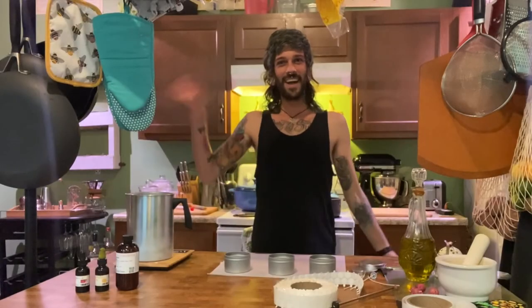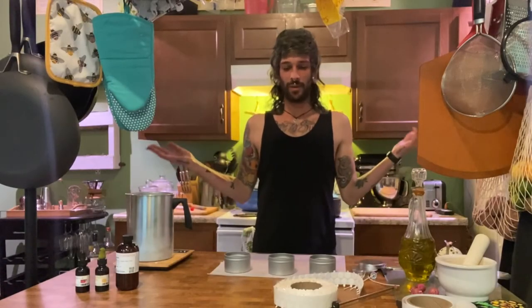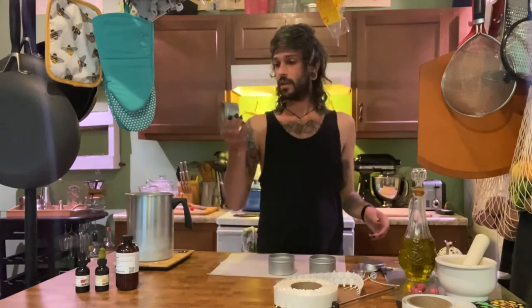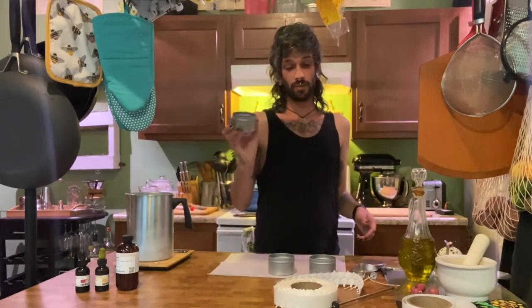Hi, I'm Chet, and we're going to make candles today. I'm going to be making little 8-ounce candle tins.